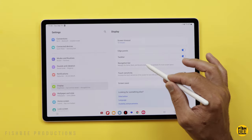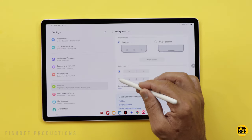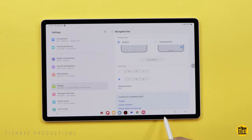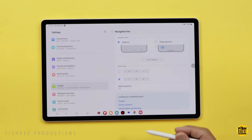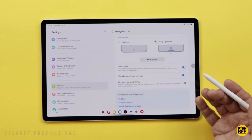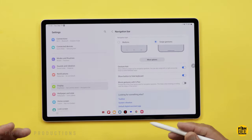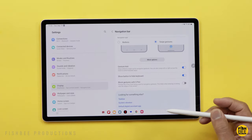Another option under Display to consider is the Navigation Bar. You've got Buttons or Swipe Gestures to choose from, and you can also reorder the buttons — if you prefer the back button on the left, you can move the three buttons from the right to the left-hand side. Some people like swipe gestures, but on a larger screen like this, I feel like it's just faster to use the navigation buttons.